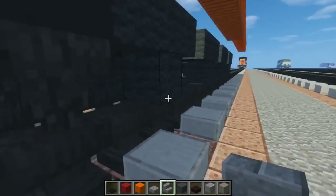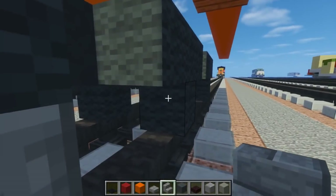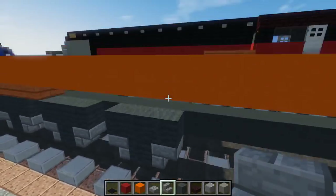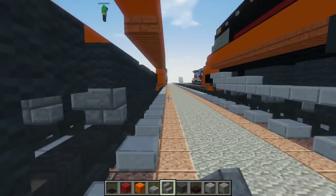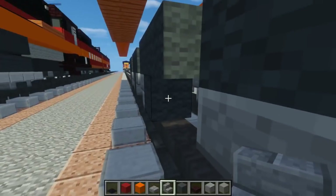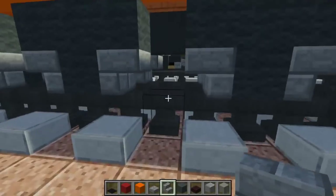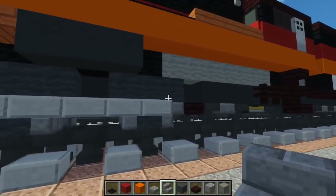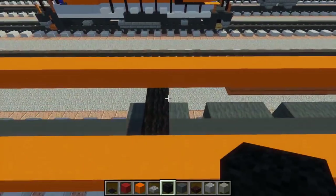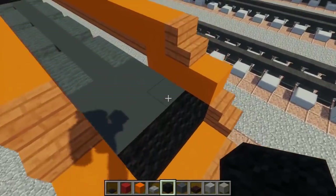Add stone brick stairs in the bottom corners to make it look more like wheels. I originally tried smaller wheels but they don't look good because this train is actually pretty long — you need something to fill the space, so the wheels should be this big. Even then, you need a block of space between them. After that, take black wool and add it at the back wheel in the middle — just 3 blocks across — and go all the way to the front to fill in the boiler.